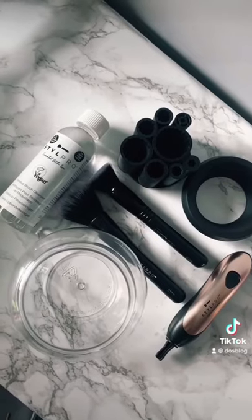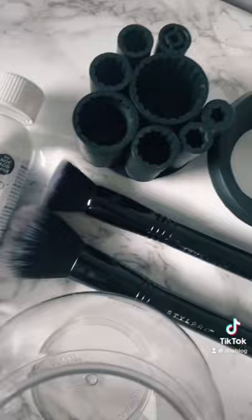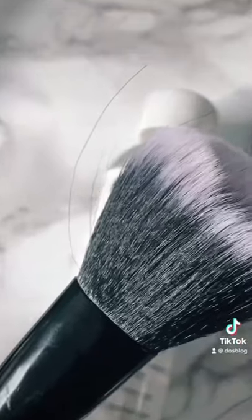In the pack you get the Style Pro cleanser, two free brushes, the brush holders, the bowl cap, the Style Pro device itself, and the bowl. Very sleek, very nice.